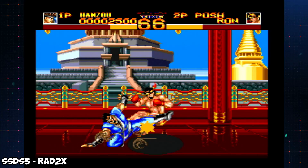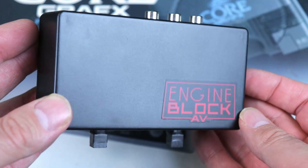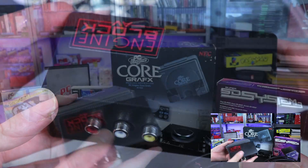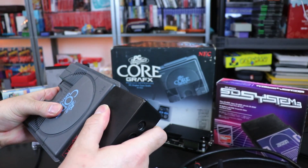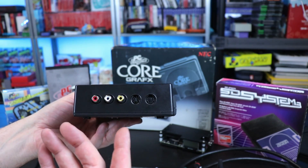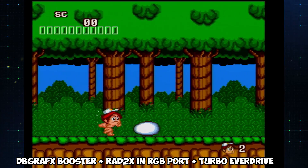Another option is the Engine Block AV, also known as the DB Graphics Booster, which also plugs into the back of your system. This doesn't give you any gameplay functionality — it's simply a solution for different video output options. You have to be careful sliding it onto the pins on the back to make sure it's sturdy. Once plugged in, it also works on the TurboGrafx-16 and gives you composite, S-Video, and RGB output.